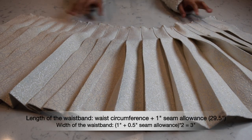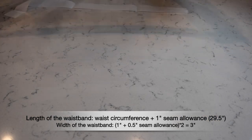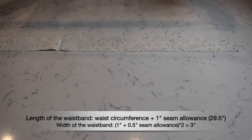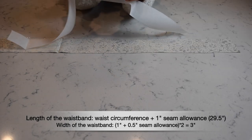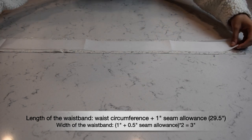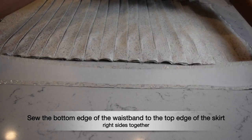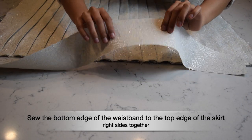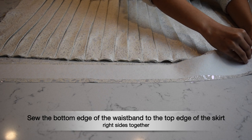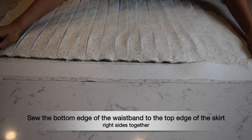The next thing is to do the waistband and attach it, and then we'll do the invisible zipper and close down the side seam. I've cut out the waistband from the fabric — mine is 29.5 inches long and 3 inches wide — and I've also cut out a similar strip of interfacing. The bumpy, rough side of the interfacing has the adhesive, so that side goes against the wrong side of the fabric to fuse them together. I ironed the interfacing onto the fabric and now the waistband feels a little stiffer.